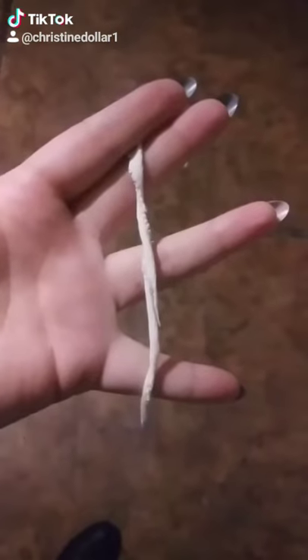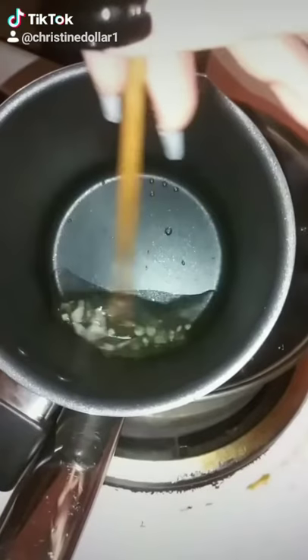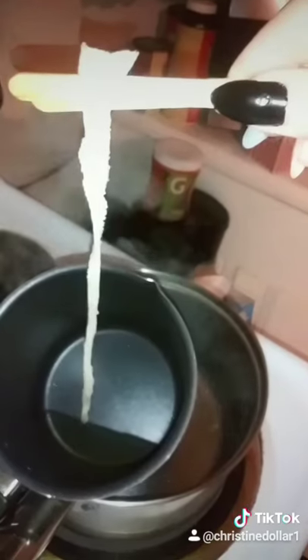Take an old cotton t-shirt, cut small pieces, roughly a centimeter to two centimeters apart. Melt your wax in a double boiler, whisk until completely melted. Dip the cut pieces into the wax after it's melted, then put them somewhere where they will dry completely.